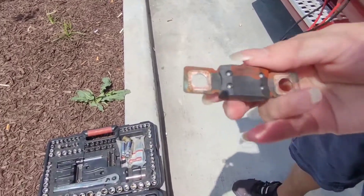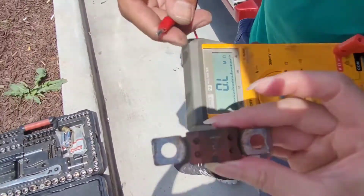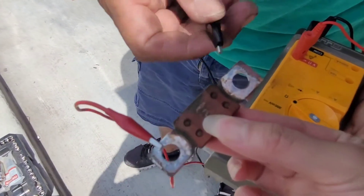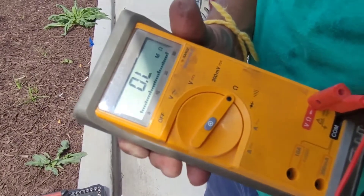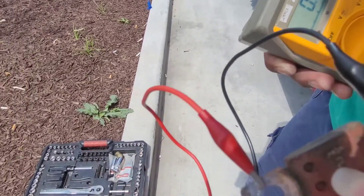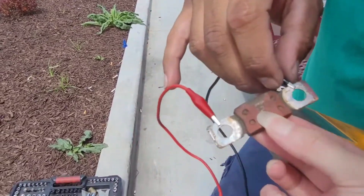So now we're going to check. If the fuse is bad, we're going to put the multimeter on ohm mode. If the fuse is bad, you shouldn't read anything — it should read open. When it reads open, it means it busted inside. The fuse filament is busted, so it's open — it doesn't have continuity.